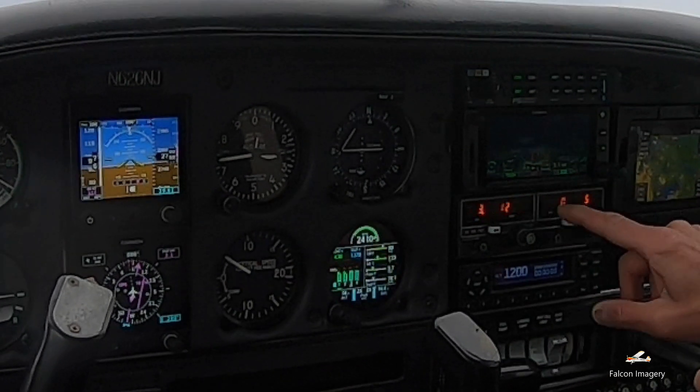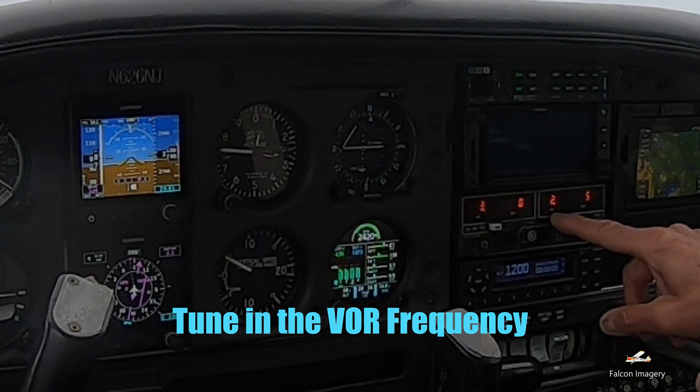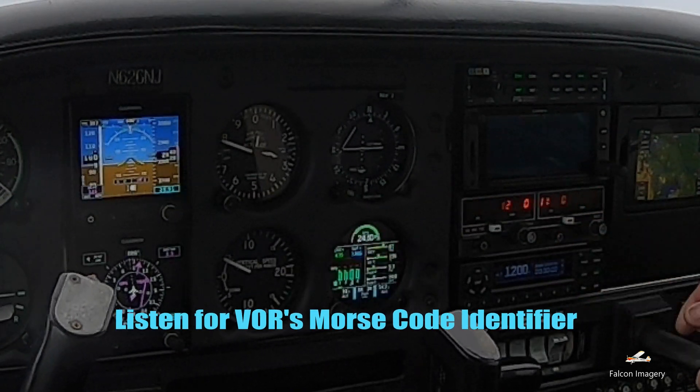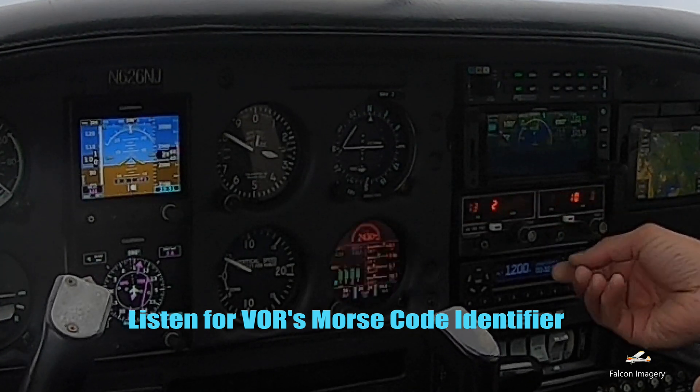The first thing we want to do is tune in the VOR frequency on the Bendix King KX-155 radio. Then we want to hit the NAV1 button to receive and listen for the Morse code identifier for that particular VOR that we've tuned in.